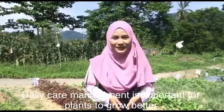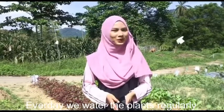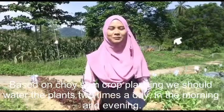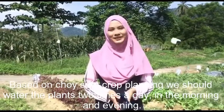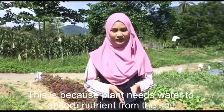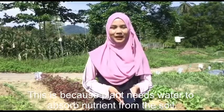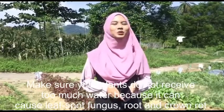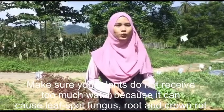Daily care management is important for plants to grow better. Every day, we water the plant regularly. Based on the crop planning, we should water the plant twice a day — in the morning and evening — because the plant needs water to absorb nutrients from the soil. Make sure your plant does not receive too much water, or else it can cause leaf fungus, root rot, and crown rot.